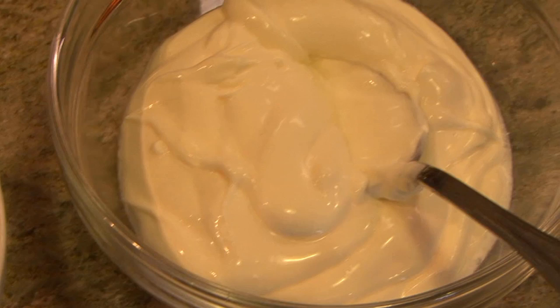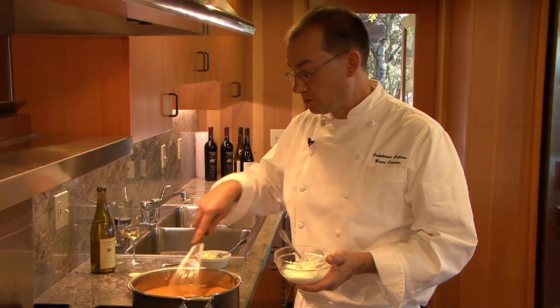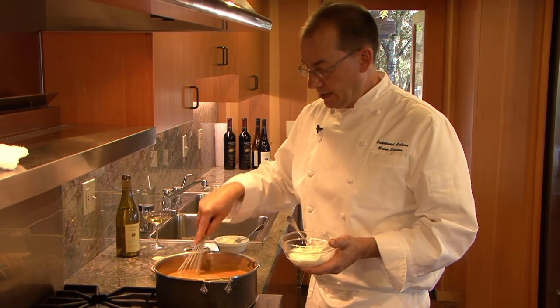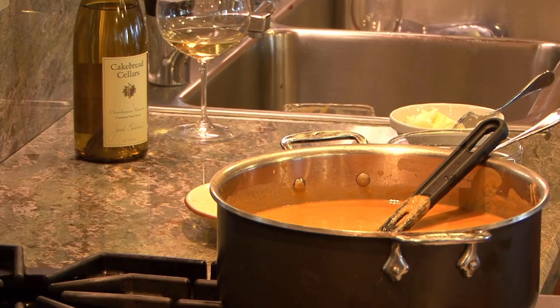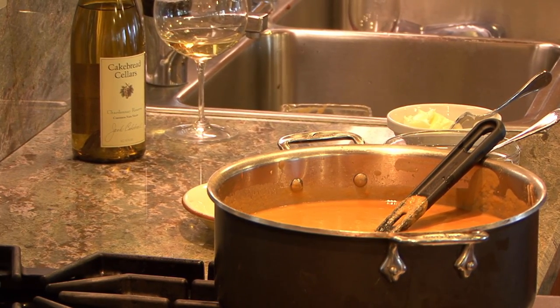We're also going to add in just a little bit of crème fraîche, or you could use heavy cream. Crème fraîche has a little tanginess to it which helps to wake the flavors up. Even if you're concerned about fat, just a little bit helps round out and carry the flavors. We're only using a couple of tablespoons for this whole batch, which easily makes eight portions. You get more of the richness and texture from the sweet potatoes and chestnuts themselves.